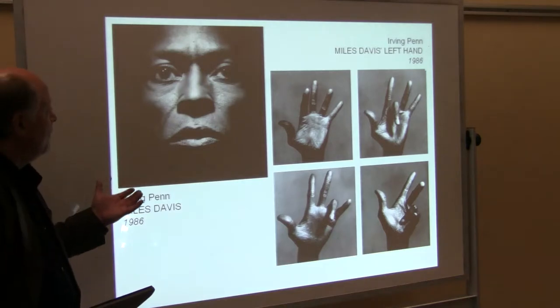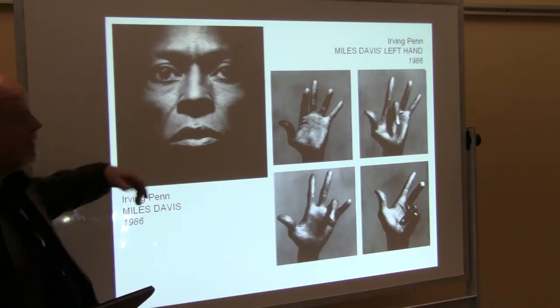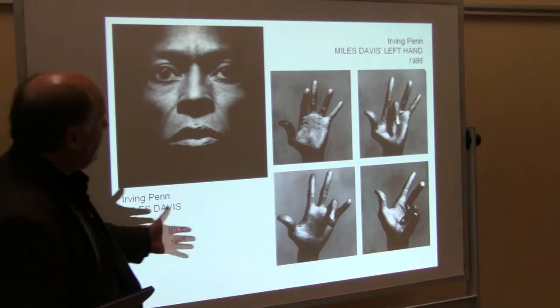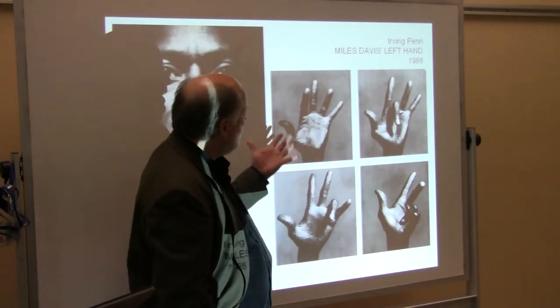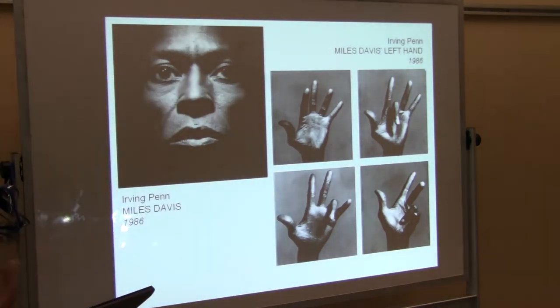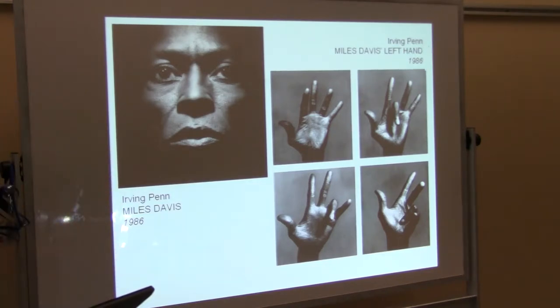Irving Penn did several photo shoots with Miles Davis. I think this actually became an album cover for Miles Davis, but he did a whole series of the hands, and there's a whole bunch with the trumpet and everything too. It's that range of tones from pure white to pure black, and everything in between, and look how much it reveals. You can see all the little textures making the lines on his palm, on his fingers, but he comes out of the background — it's his face appearing out of the background, and it's got this intensity to it.